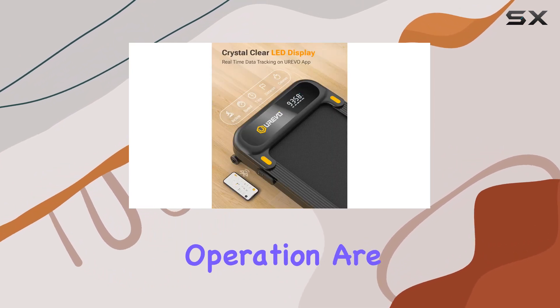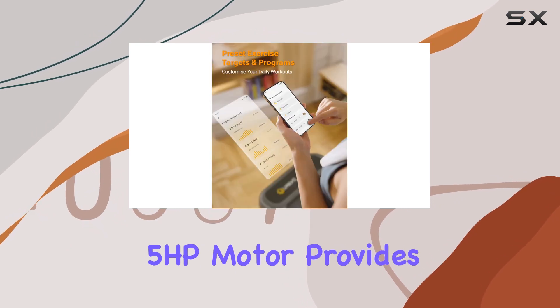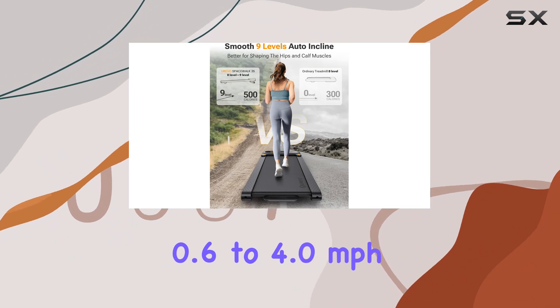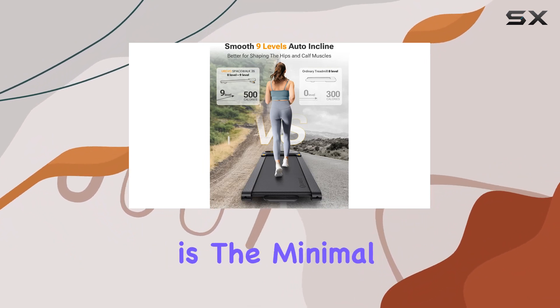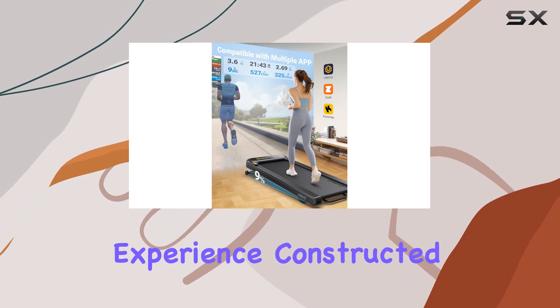Power and quiet operation are a dynamic duo here. The 2.5 HP motor provides ample strength for your workouts, ranging from 0.6 to 4.0 miles per hour. What's impressive is the minimal noise disturbance, ensuring a seamless and quiet exercising experience.